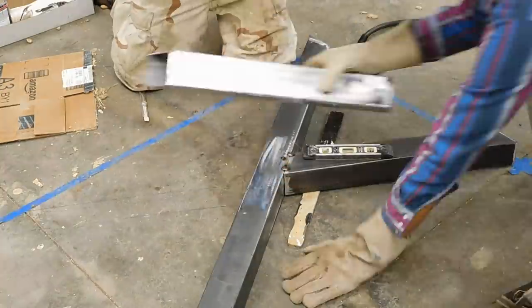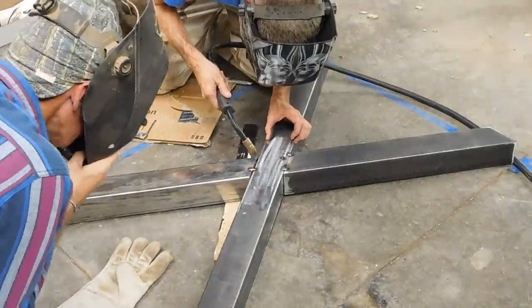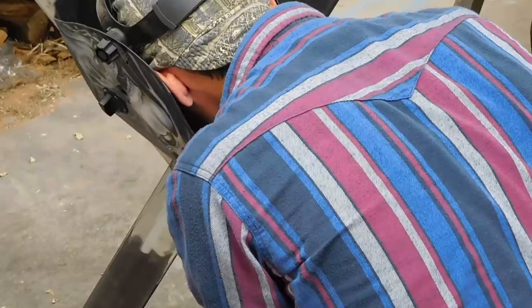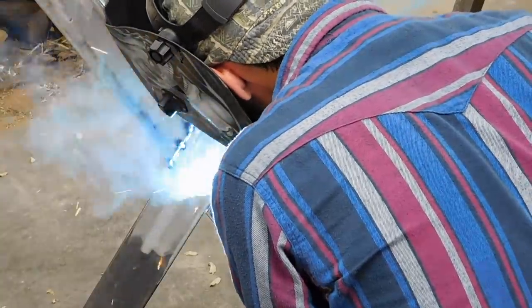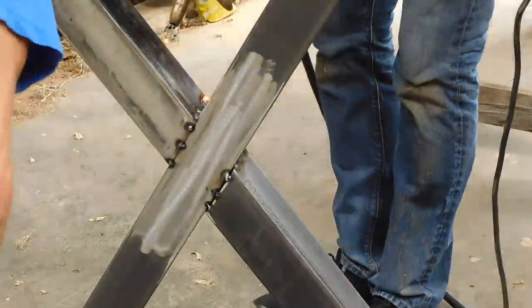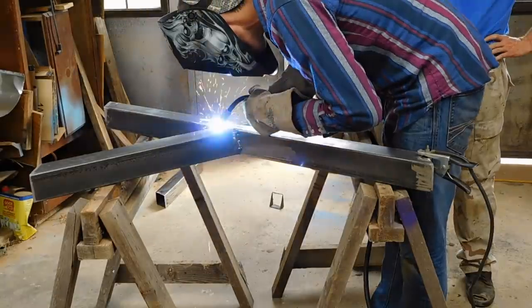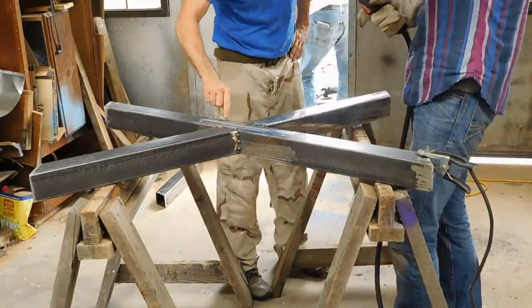This is actually my first time welding and here Greg is showing me how to tack weld each section together. Then it was my turn to give it a go. As you can see I was far from perfect, but I got the hang of it fairly quickly. I know I still have a ton to learn, but I actually really enjoyed welding.